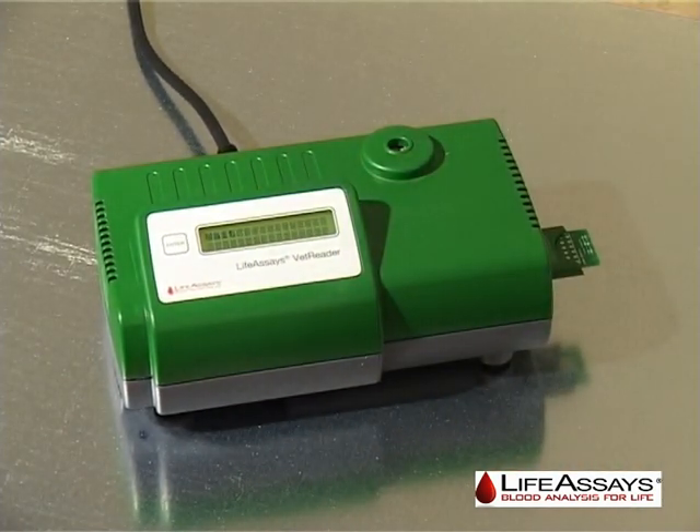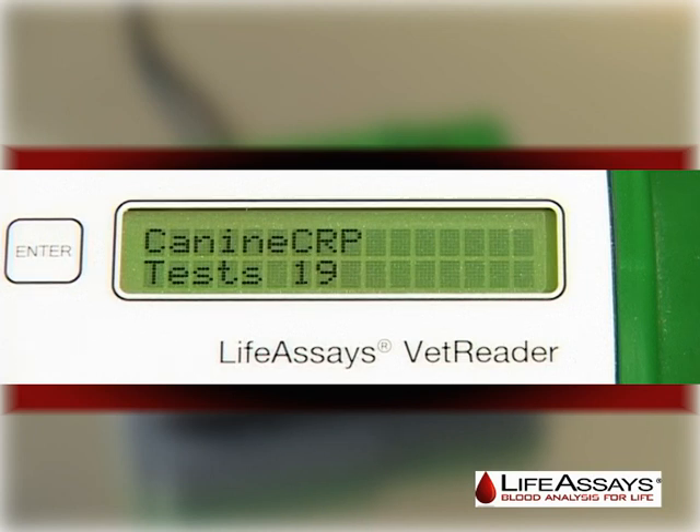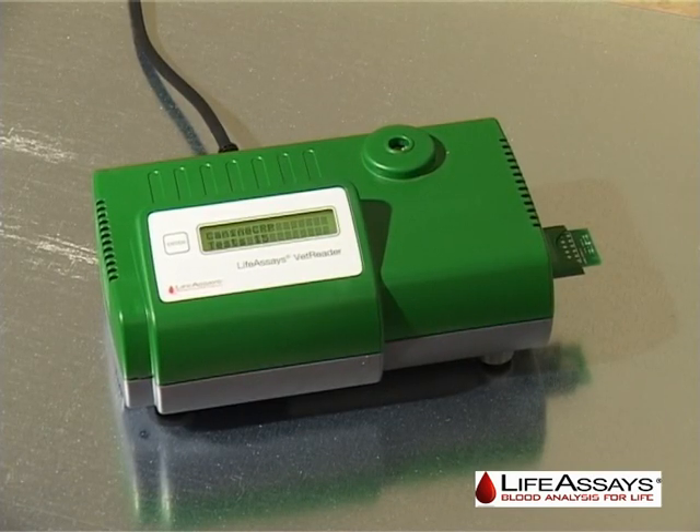Once the reagent vial is unloaded from the instrument, the display will show canine CRP test 19, where 19 indicates the number of tests left on the chip.